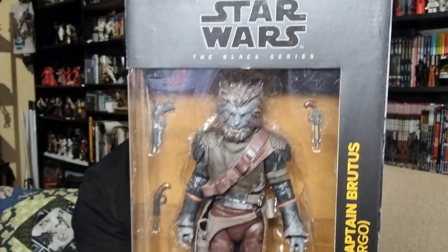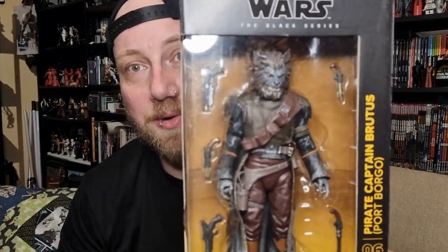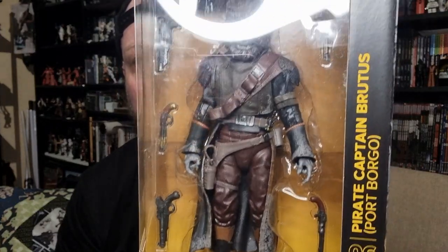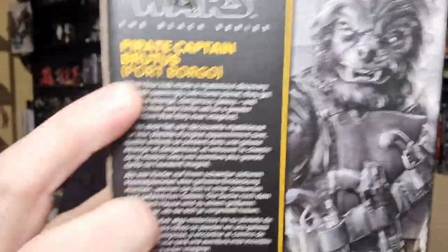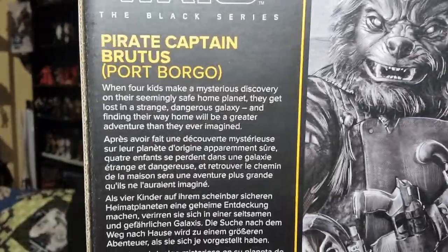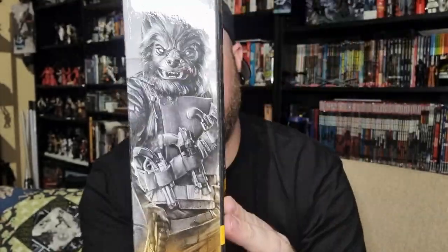I'm going to start from number six because this one is the coolest looking figure in the lot. I'm really excited about busting this guy open — it is Pirate Captain Brutus Port Borgo. I have strong beliefs that Hondo Ohnaka is going to show up. I like the yellow they've used for the show; this is a great looking figure. Each of the boxes have the same little write-up for Skeleton Crew. Number six — we've got the picture there: Brutus.